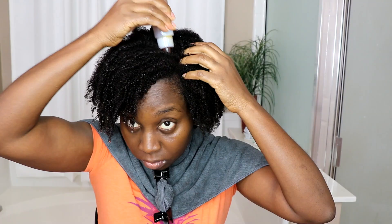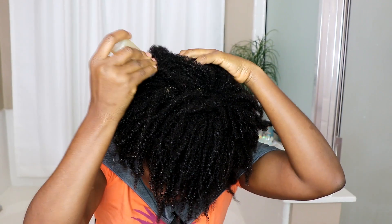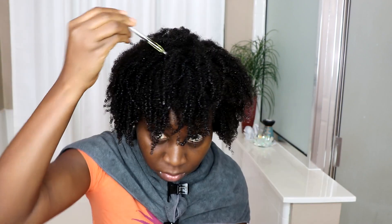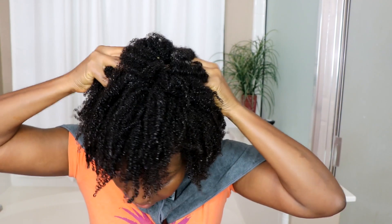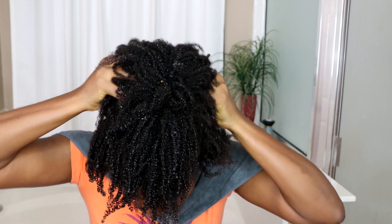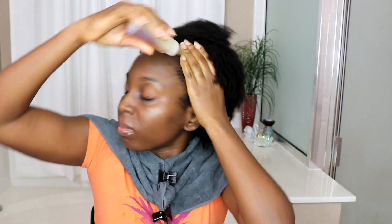I apply my oils — jojoba oil, Jamaican black castor oil, and other lovely oils — to my scalp and give it a thorough massage. Massaging your scalp activates growth, so take your time and really let everything penetrate. And don't forget your edges — I apply the Jamaican black castor oil to my edges as well.